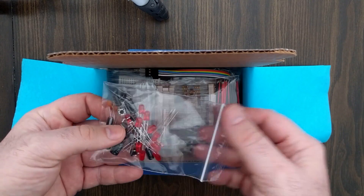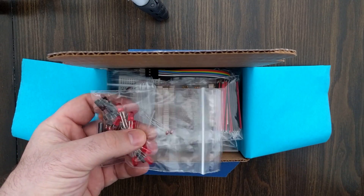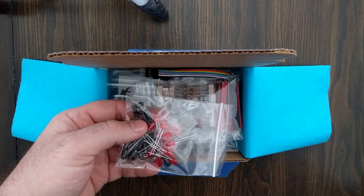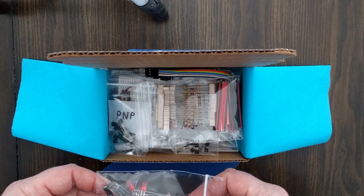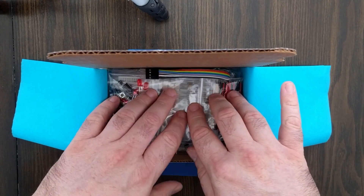And then here's all the other components: a whole bunch of different-sized capacitors, some LEDs, some signal diodes, light-sensitive resistors, buttons — everything we need to do the other experiments that you can see in the Hacker School and the links that are included here. So we're all set to go with those.